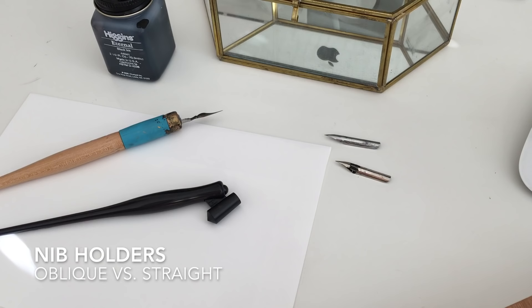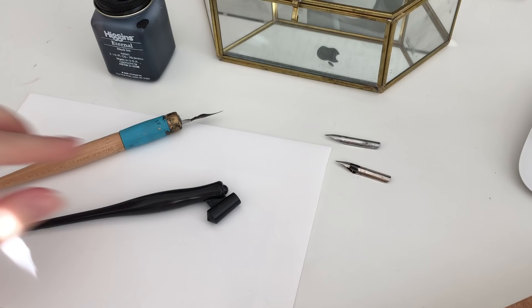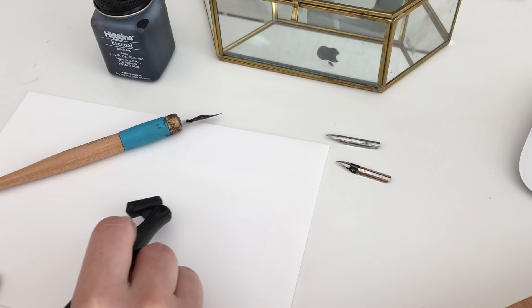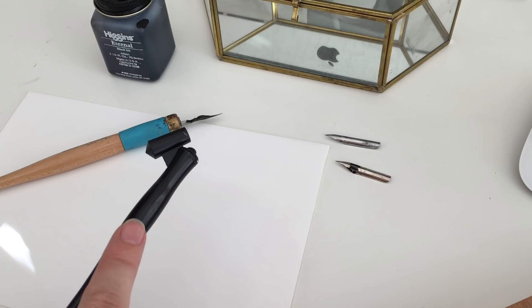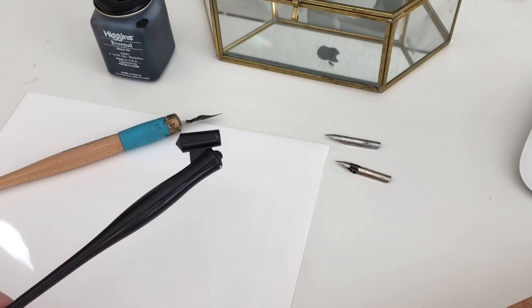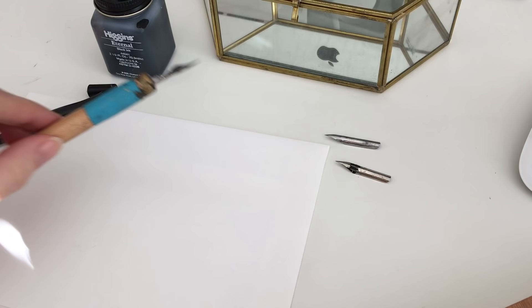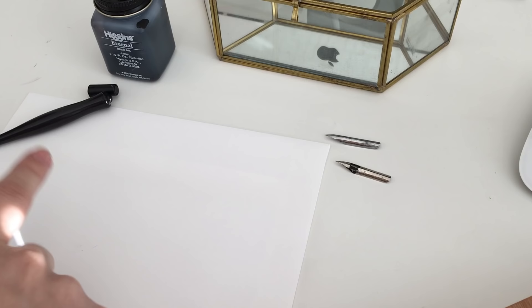For getting started, I want to talk about nib holders. There are two different kinds: a straight holder and an oblique holder. The oblique holder is actually made for right-handed people to help them create that slant. You can get oblique holders as a lefty where they're switched and on the other side. But I have found the most success using a straight holder, and when I place my hand and write like this, I'm already getting that natural slant that most right-handed calligraphers have to try really hard to accomplish using the oblique holder.